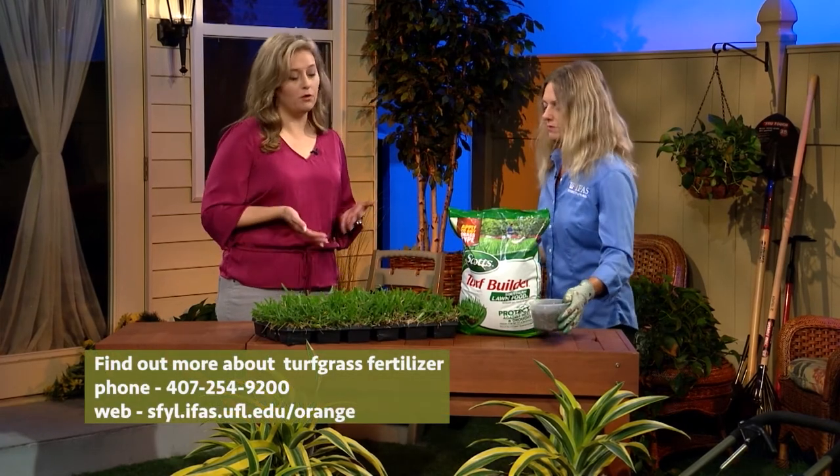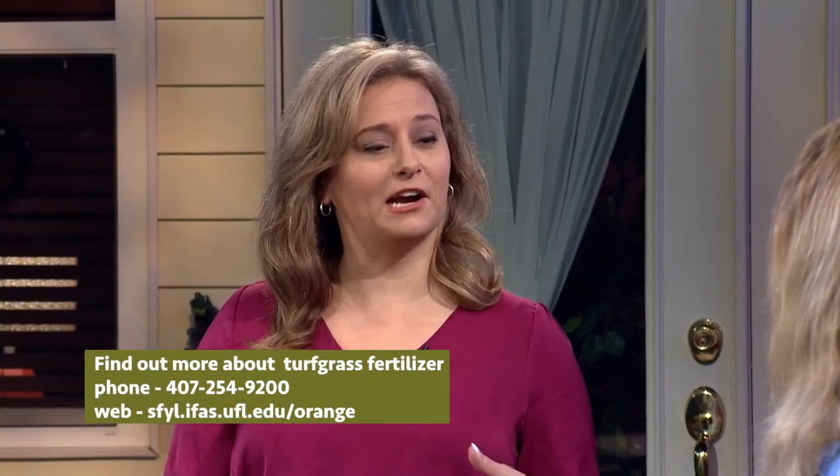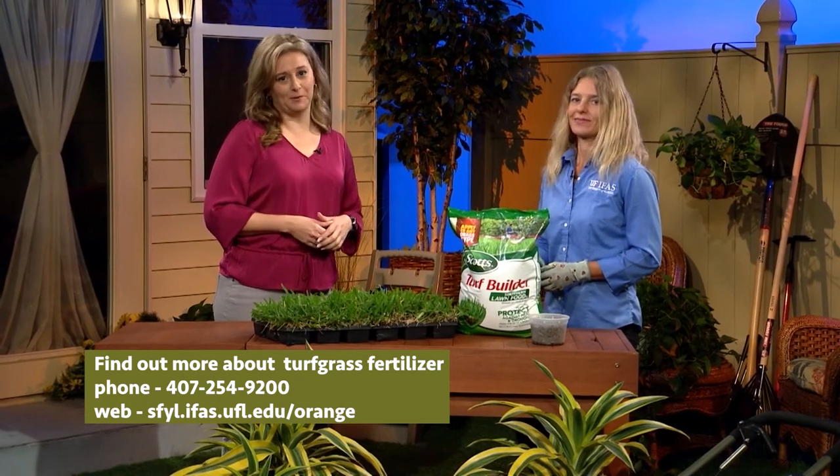Tia, I have learned so much about fertilizer that I now feel more confident in taking care of my own lawn. Thank you very much. You're welcome, thanks for having me. And if you have more questions, you can follow the website on the bottom of the screen.